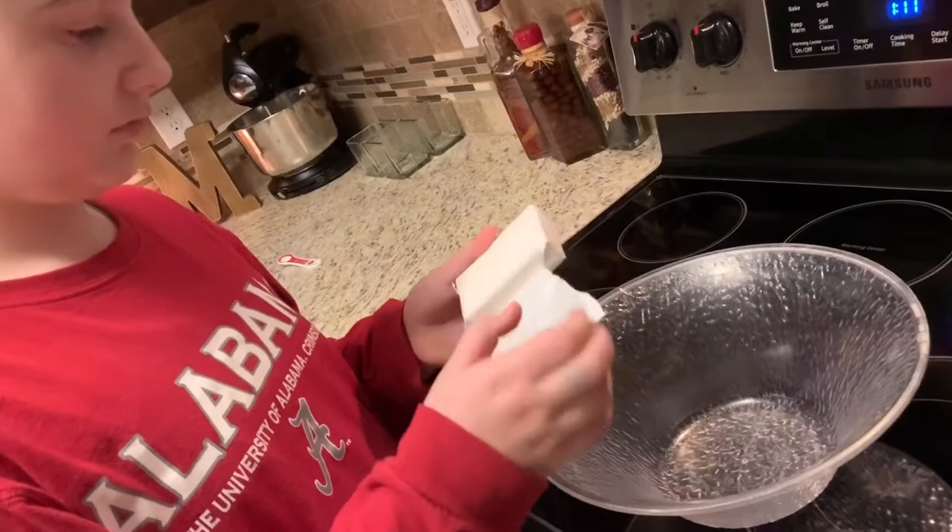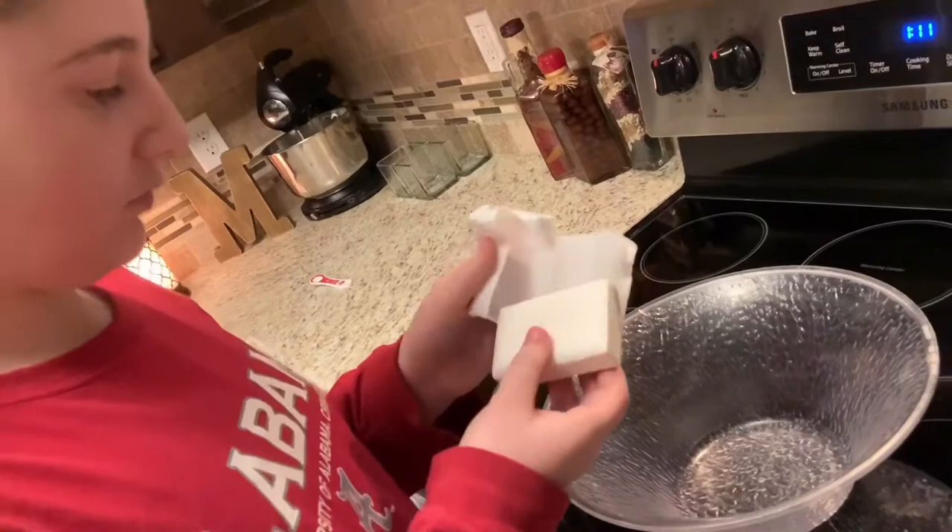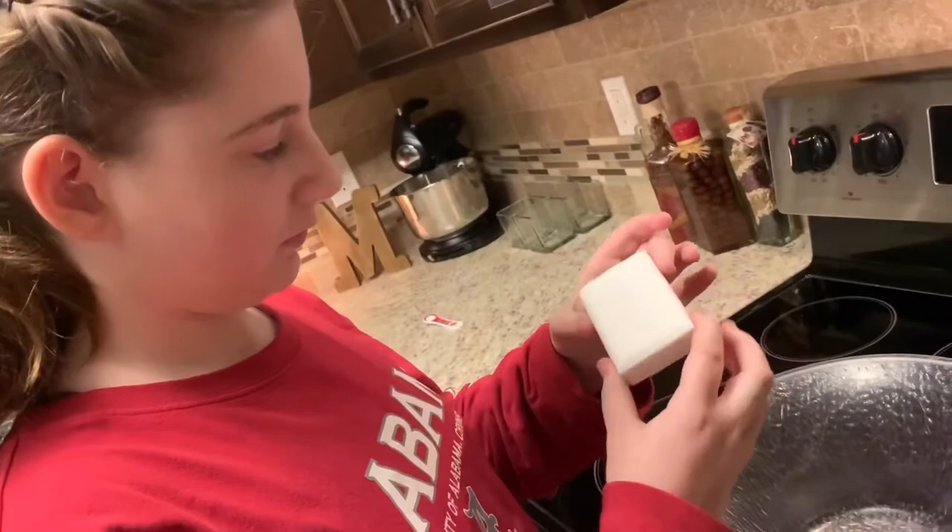We're going to jump right in and get started. We used ivory soap specifically — you need ivory soap and you need a big bowl, something that you can put in the microwave. This experiment is only going to take about five minutes at home, so it's a really quick and really fun thing to do.